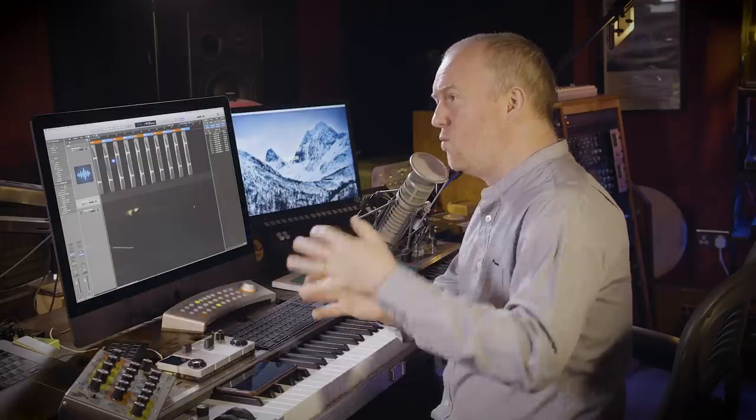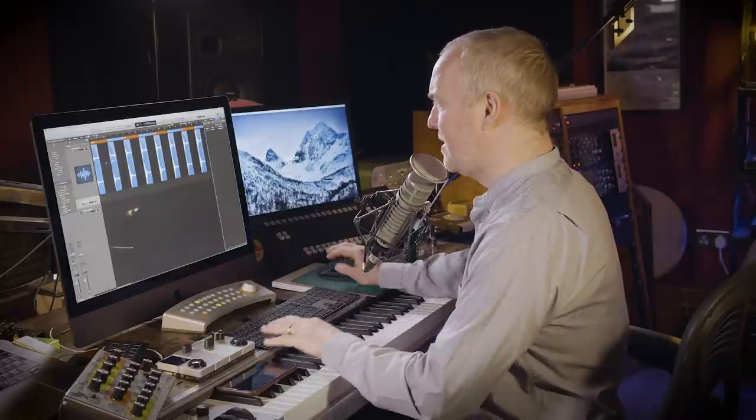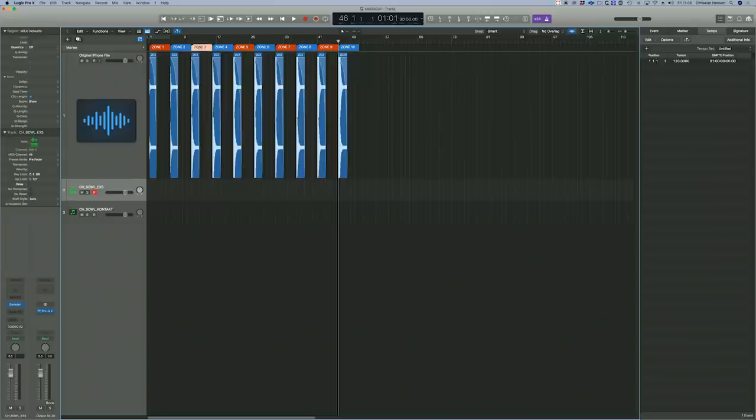Let's take it back a step, because there's some stuff I really want to take you through. For me, this is a totally new way of thinking about sampling — I'd certainly file it under 'watch this space.' We recorded a small glass bowl with ten velocity layers, totally free on my kitchen table using a Shure MV88 Plus mic that goes straight into your iPhone. Working at 120 BPM, I placed recordings at different marker points five bars apart — so at 120 BPM, five bars is exactly 10 seconds, which means each sample is 480,000 samples apart.